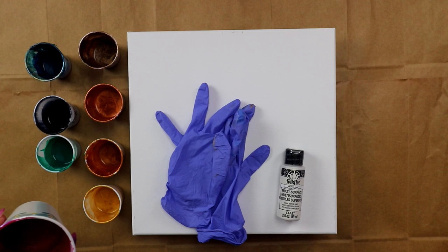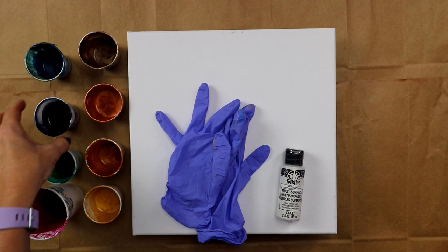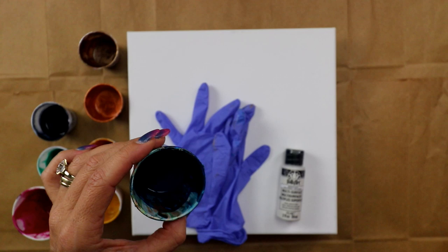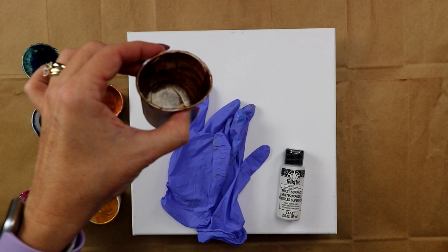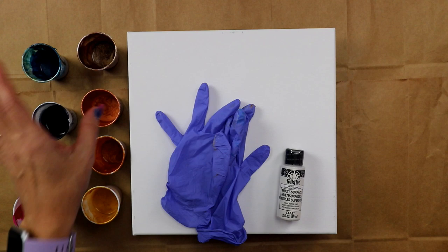The first color I've got is Quinacridone Magenta, it's either from Artist Loft or Liquitex Basics, not really sure. This one is Viridian from Lucas and Payne's Gray from Soho. This one is a mix - it's blue, it's got some metallic look to it so I'm not really sure. I've got Gold from Soho, and there's not much in there but that is Deco Art Americana Bronze. This is Deco Art Americana Antique Bronze, and then this one is a mix of copper from Deco Art and white pearl from Folk Art.